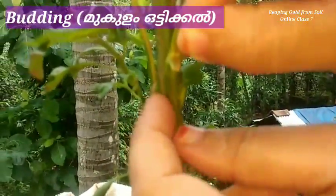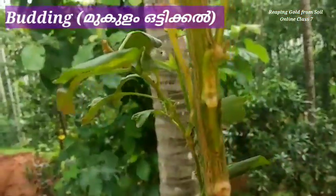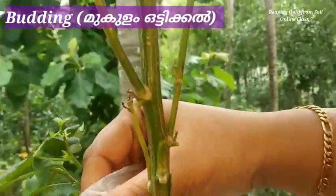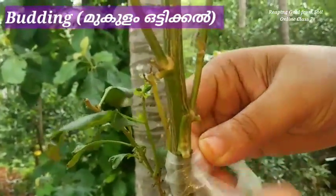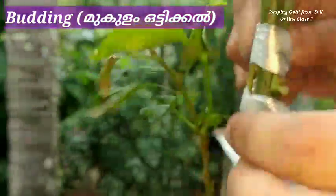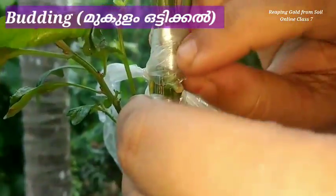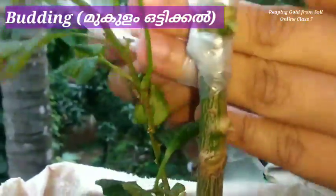Now I am going to insert this bud into this open portion of the bark. After inserting the bud, tie that back using a plastic cover. Now the budding is done.